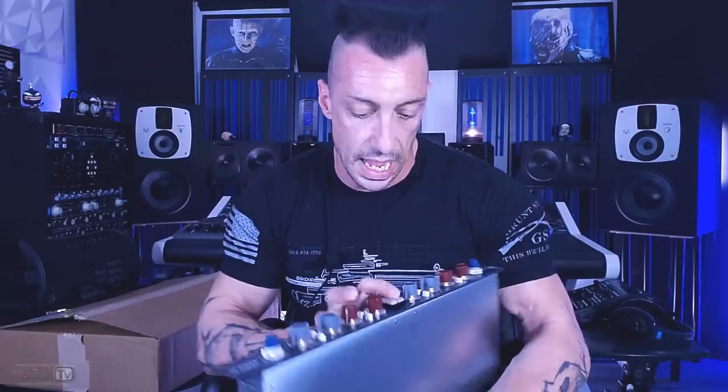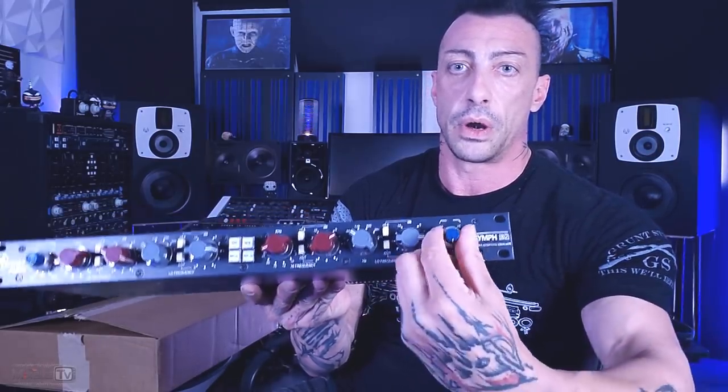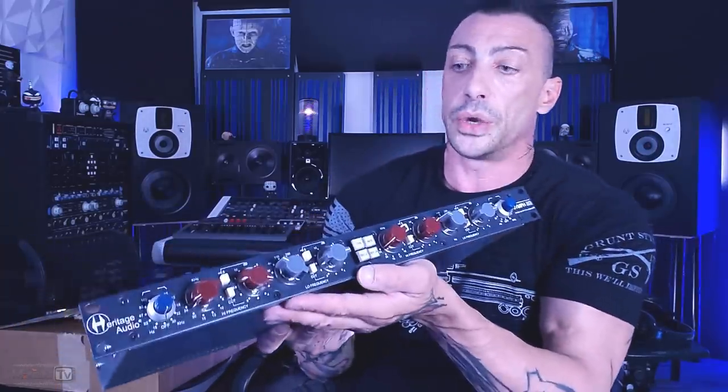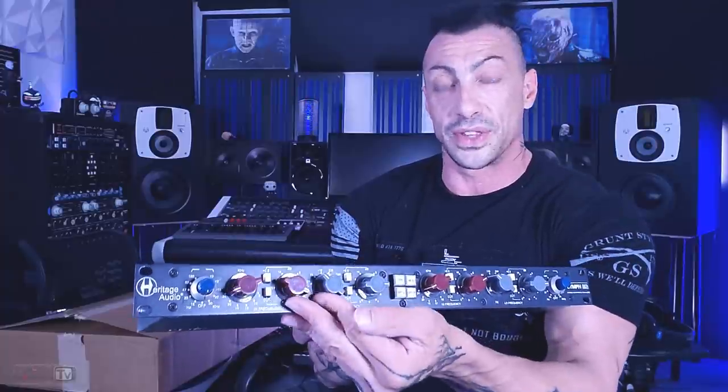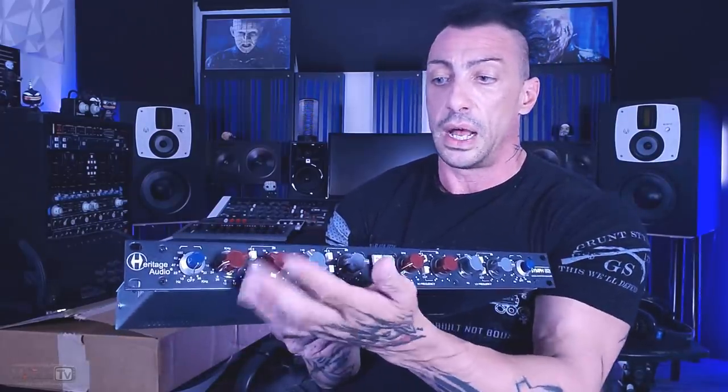Let's start with the buttons here. We have an on button, a mid-side button — great because it has a mid-side encoder built in already — and then bypass left and right. The layout is a little bit surprising: usually on all my EQs I have the highs on the right looking at the unit, and as you go left you have the lower bands. This is kind of backward. We have the high pass and low pass filters with the small knob inside and the outer knob. By the way, we have Marconi knobs, which we all love, and the build quality is great. Like all the Heritage Audio gear, all the knobs on this unit are switches, so that's why it's also perfect for mastering — you have perfect recall. All of them are switches: filters, frequency selection, and gain.